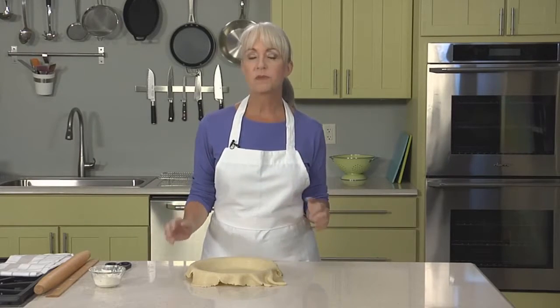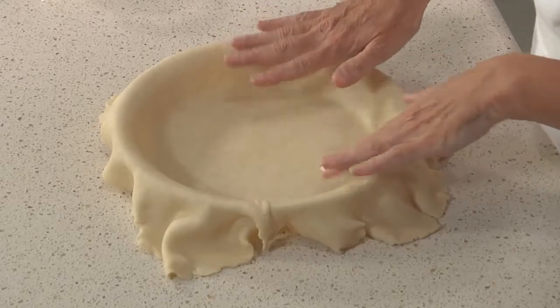Blind baking is key to some of my favorite single crust pies, like pecan or pumpkin. Blind baking means partially or sometimes fully baking a pie crust before you add the filling. It's important for custard pies to give the crust a head start at a higher temperature before adding the filling and reducing the temperature in the oven to continue cooking the filling. This keeps the crust from getting soggy, so before we start the fillings, I'm going to get this crust into the oven to blind bake.